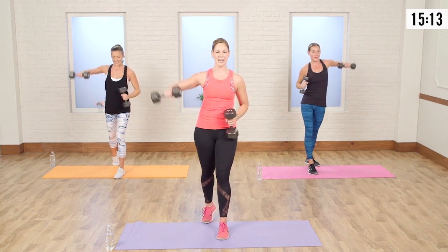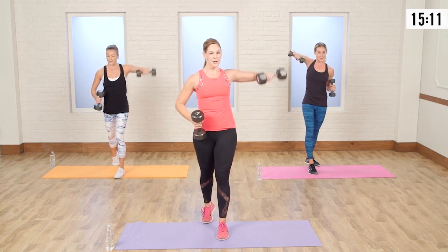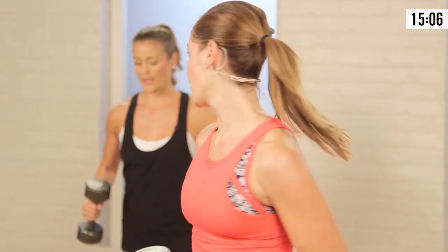Four more — two on each side. One, two, three, and four. Great job, ladies.